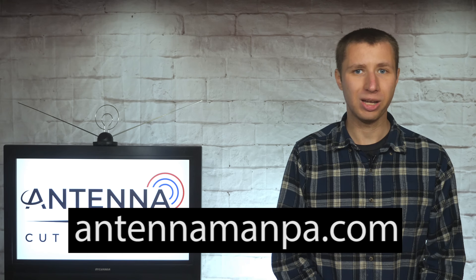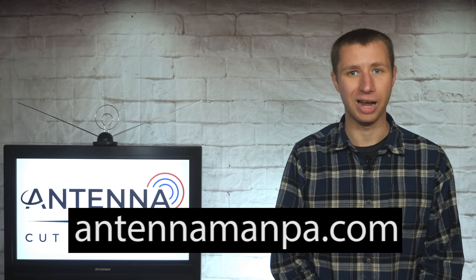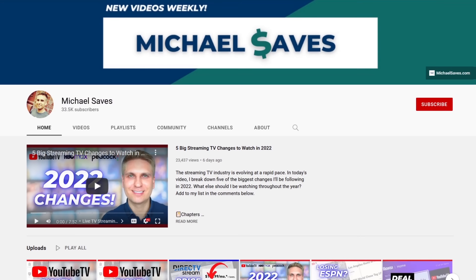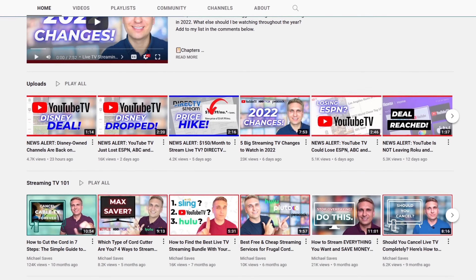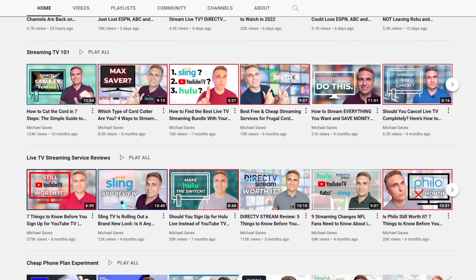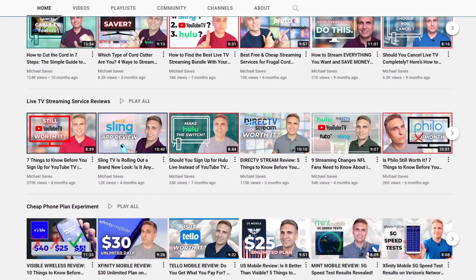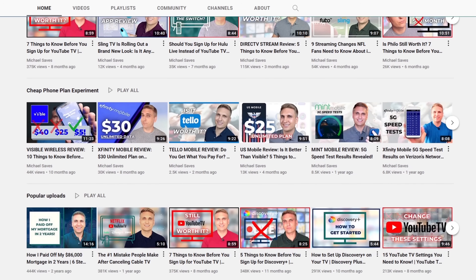Upgrading your current setup will likely improve your reception and may even bring you more channels. I also offer antenna recommendations specific to your area on my website at antennamanpa.com. For those of you who use a streaming service, check out the YouTube channel Michael Saves. Michael is an independent YouTuber who focuses more on the streaming side of cord cutting rather than antennas, but he still has really good content. Click the card in the corner to subscribe or follow my link in the description to his YouTube channel.